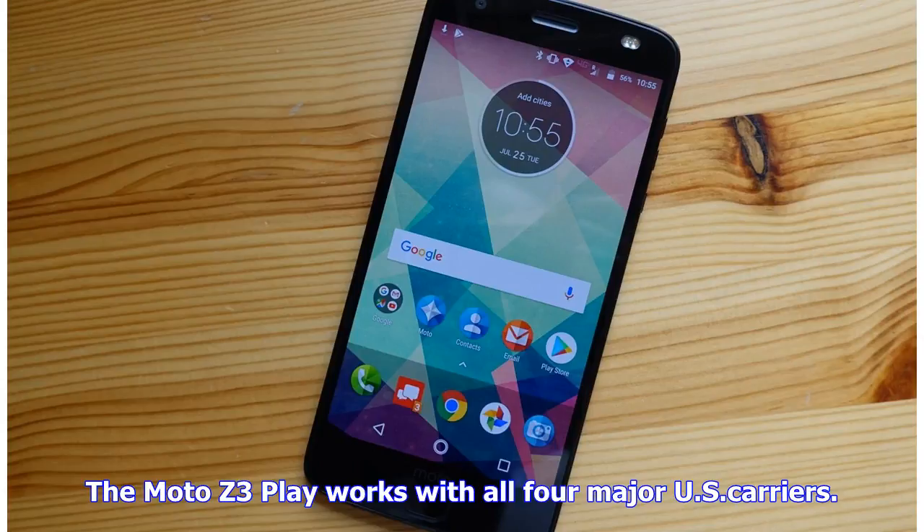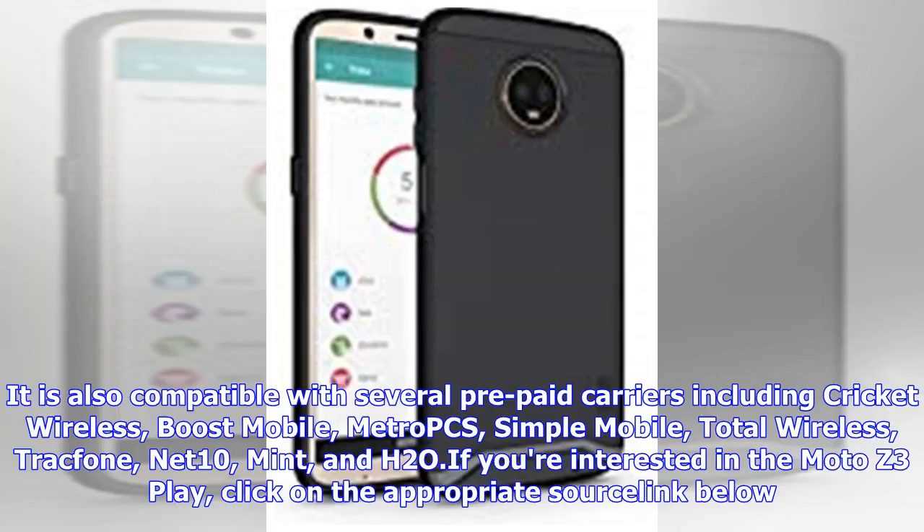The Moto Z3 Play works with all four major U.S. carriers. It is also compatible with several prepaid carriers including Cricket Wireless, Boost Mobile, Metro PCS, Simple Mobile, Total Wireless, TracFone, Net 10, Mint, and H2O.